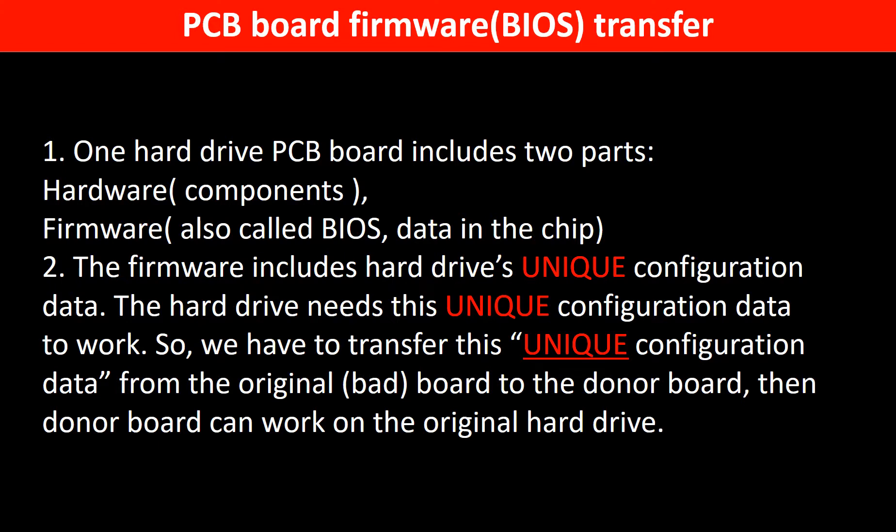Why do we have to do the PCB board firmware transfer? Because for this model hard drive, one PCB board includes two parts: hardware and firmware. The PCB board firmware includes the hard drive's unique configuration data. The hard drive needs this unique configuration data to work. So we have to transfer this unique configuration data from the original board to the donor board, so that the donor board can work on the original hard drive.